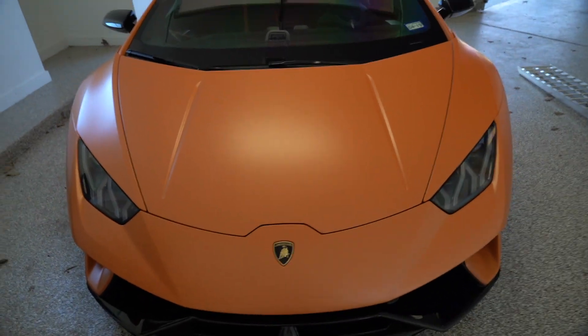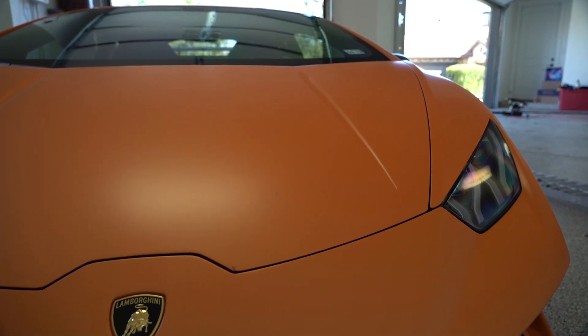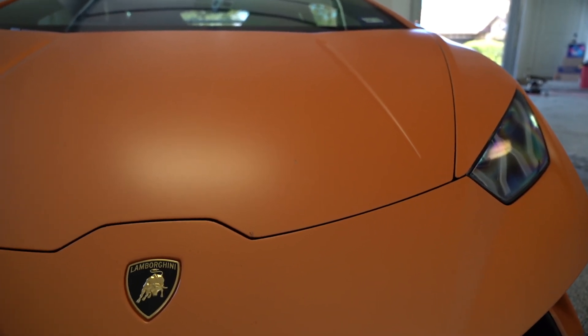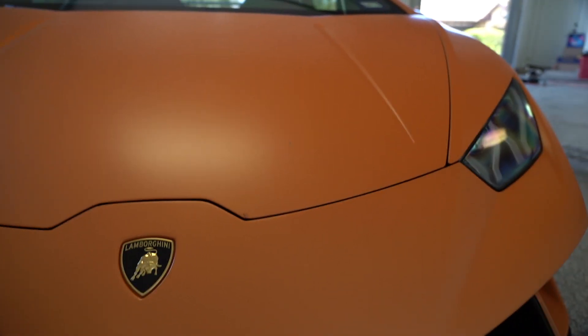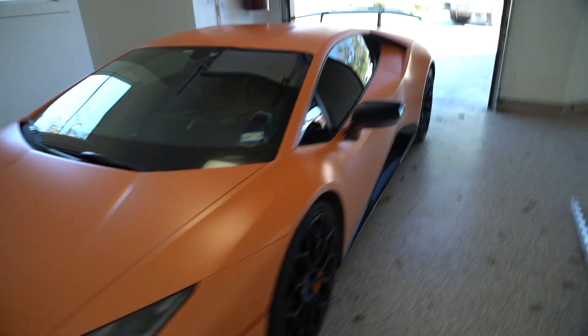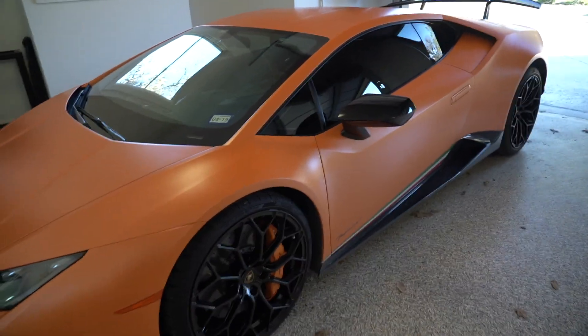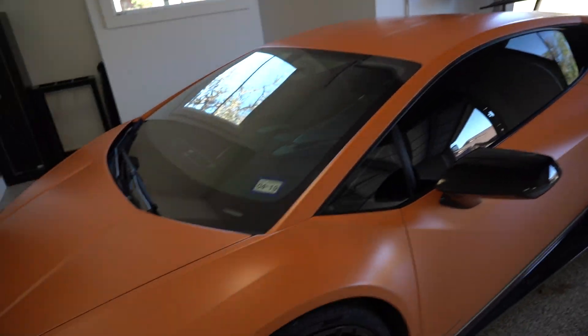This is a glossy orange factory Performante, but it has the Xpel Stealth matte film PPF wrap on top of that, and it's got the G-Technique ceramic coating. So it's got the Stealth on the paint and gloss PPF on all the glossy carbon fiber. This thing is near impossible to swirl because it has just a ton of protection on it — but with that said, I'm still going to treat it like any other car, as you should.